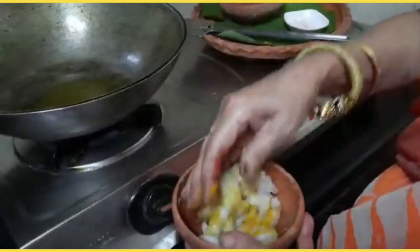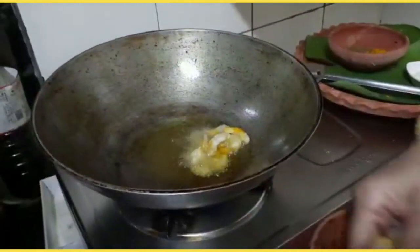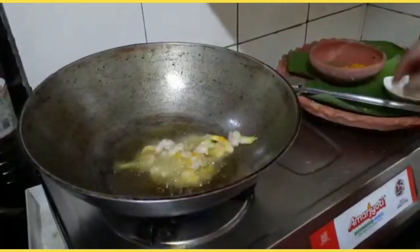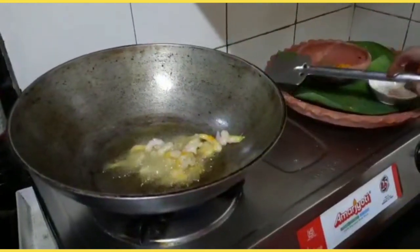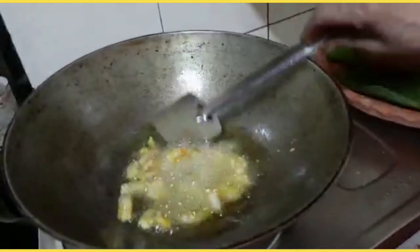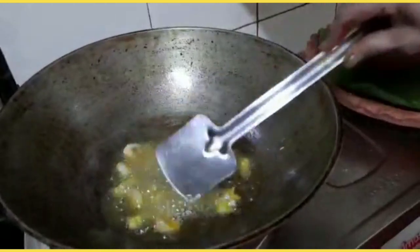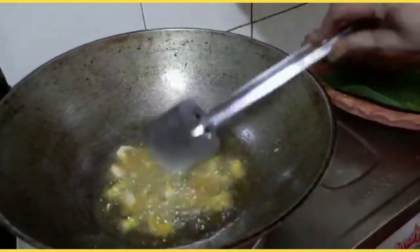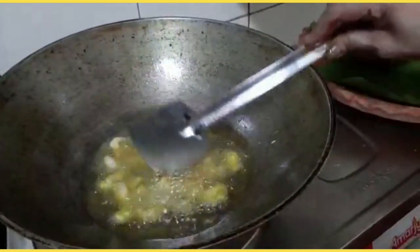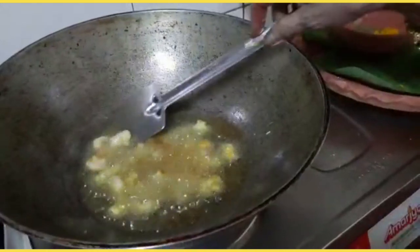I will try to make the rice cake. Now we are going to cook the chicken and the chicken is ready to cook.